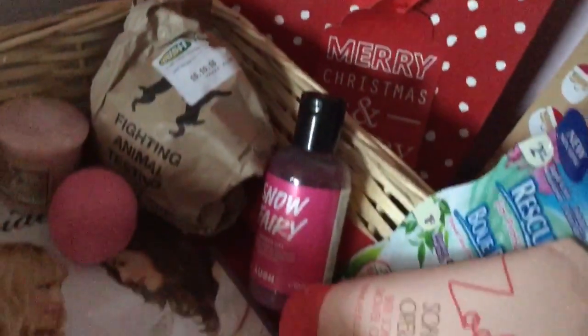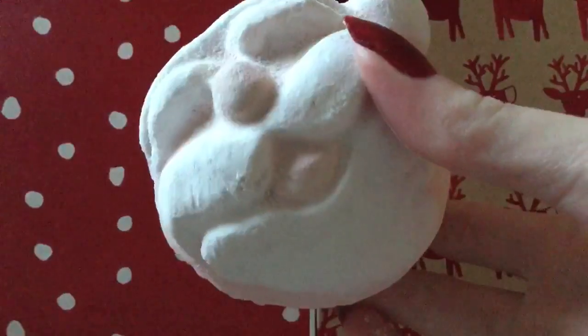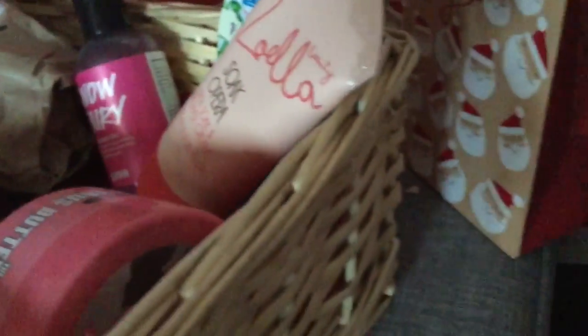In a pamper hamper you can include face masks, bath bombs, candles, little votives, hand cream, shower gel — just get everything for a pamper night. In my pamper hamper I put in the Soap & Glory body butter, the Snow Fairy shower gel from Lush, a Lush bath bomb, a face mask, and a movie. You can put in loads more things that you think would be perfect for the person you're buying for.